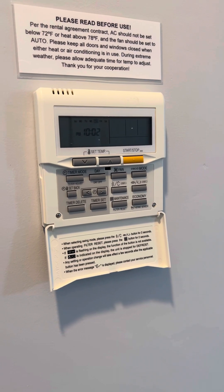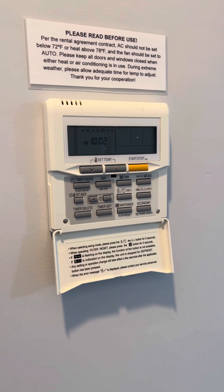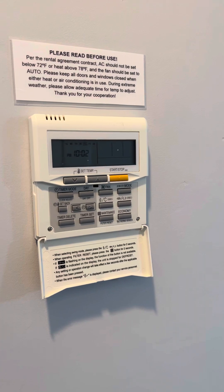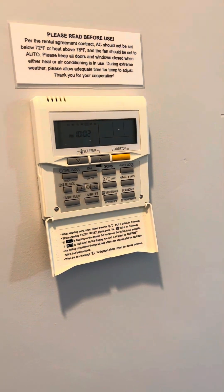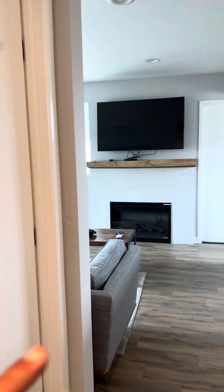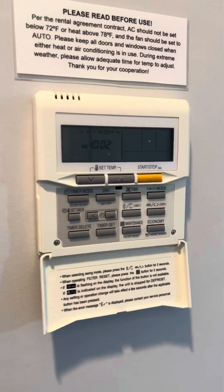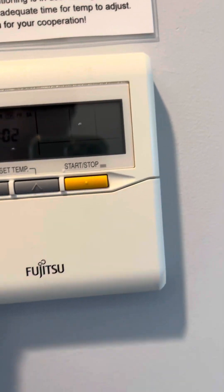We're at Blue Water 5398 over on the Bayside in Mission Beach, and I'm all the way up at the top floor of the house. I want to show you guys what the thermostat is for the top floor — it's going to be located right in the hallway between the living room and the bunk room. Today we'll be taking a look at this unit here.